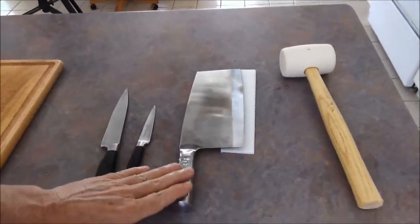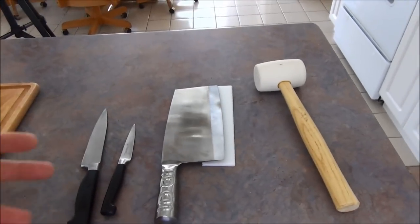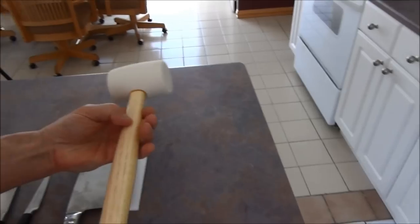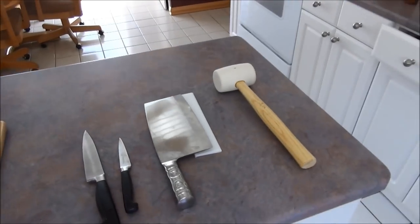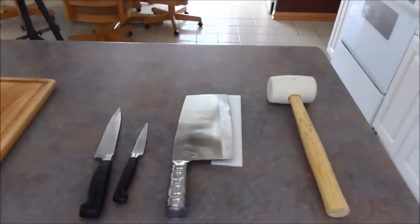I've got my cheap — about a $20 cleaver — I've already bent it. It's just for splitting the back, which I'll show you. And it's just a standard rubber automotive mallet, about $9, that we bought specifically for the kitchen. It's not the one from the garage — the one from the garage is pretty disgusting.